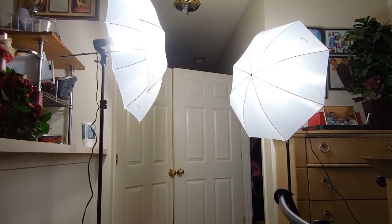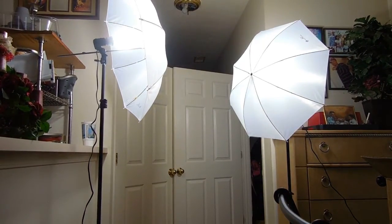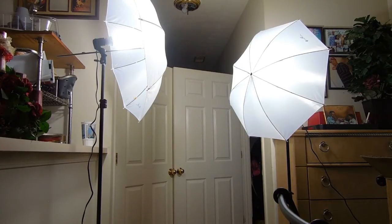So far I like them. I only paid thirty dollars — you can't beat it. Shipping was fast, and I just need some lights for my videos. I'm not trying to be a photographer or go wild — just something to make my videos pop a little bit better. Thanks for watching.